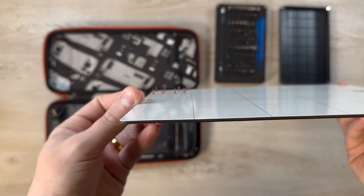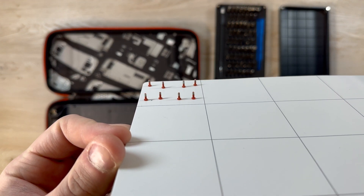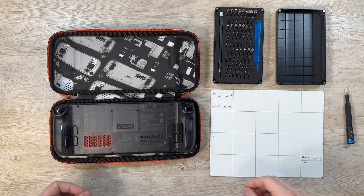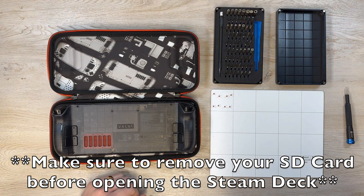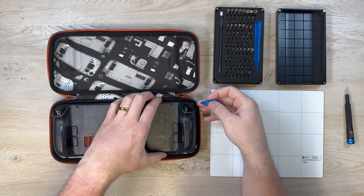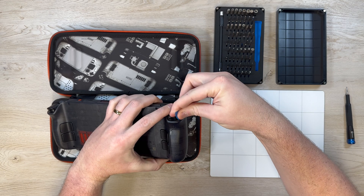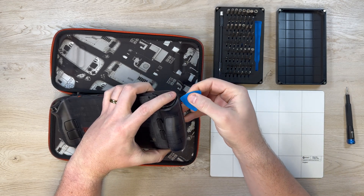As you can see here, all the screws on the Steam Deck OLED are the same general size, shape, and length, at least that I could tell. I was really happy about that because on the original LCD model they were of varying shapes, sizes, and lengths, and I was concerned that I might do them wrong, so I made sure to always put them in the exact order that I took them out of the Steam Deck just to make things a little bit easier and more organized.